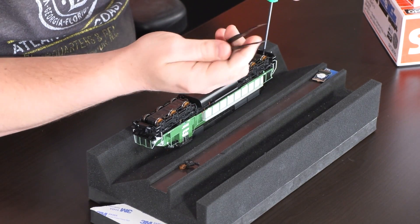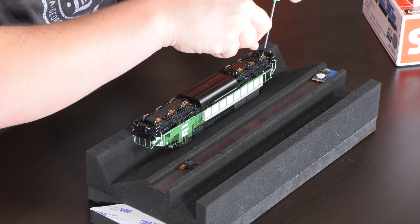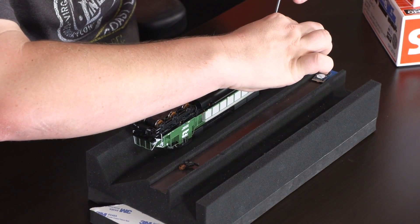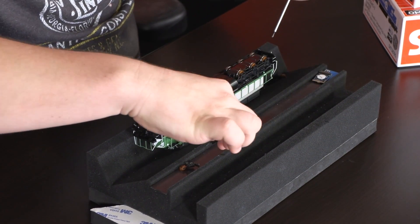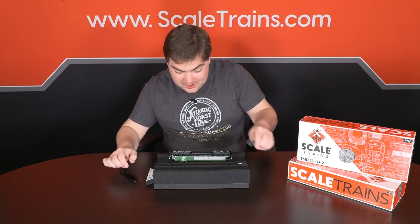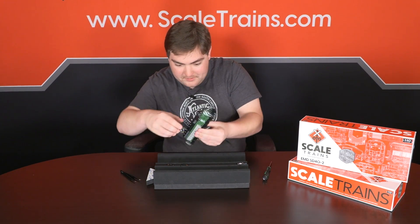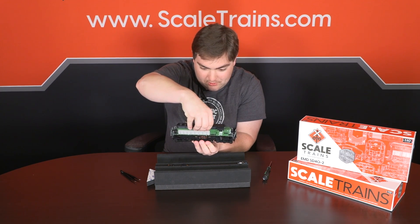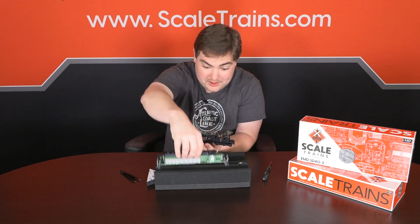One hack for screws — if you have a tendency to lose them — take your tweezers, unscrew it, and gently pull it out. So our screw and coupler box are free. Now the shell is free to be removed. Take your time doing this process and just slowly apply pressure till the shell clears the chassis.